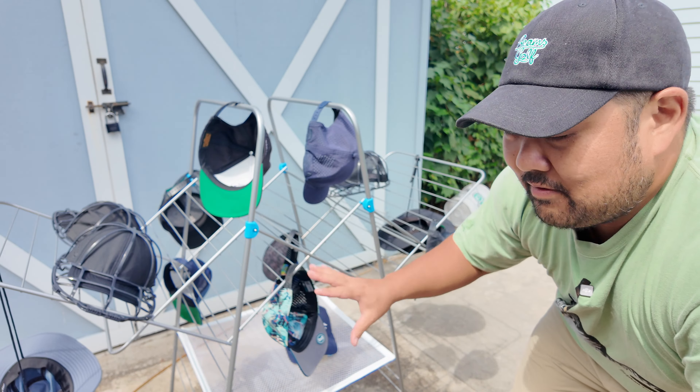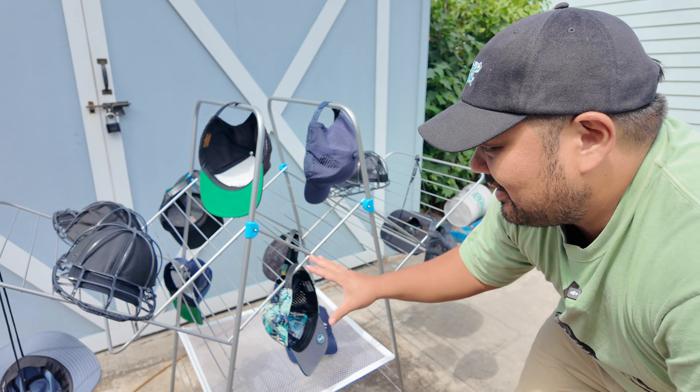Hey, what up guys? In this one, we're going to test which hat cleaning methodology is best. I play a lot of golf, I sweat in a lot of my hats, and then once I sweat through them, I kind of leave them to the side and don't wear them for a while because I'm too lazy to clean them. So I said, enough is enough. I scoured the internet to see how people clean their hats, and we're going to try them out.